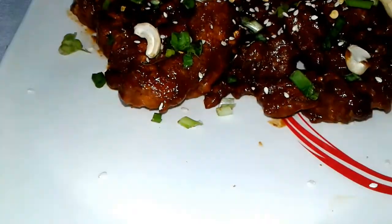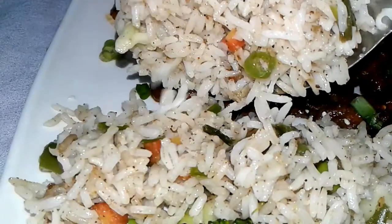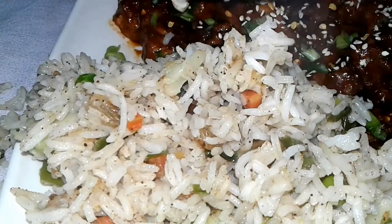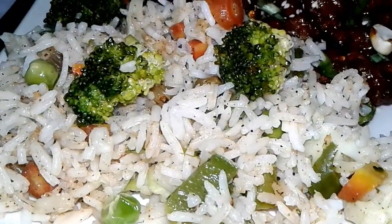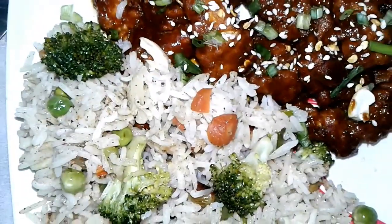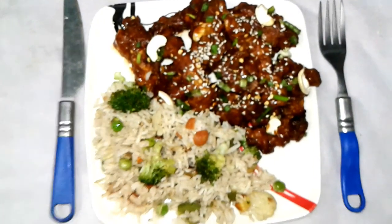Our veg fried rice is ready — it is so gorgeous looking, very beautiful. Try this recipe at your home this winter. For new notifications, click the bell icon, and don't forget to subscribe, like, comment, and share. Hope you enjoy this video. See you in another video — till then, bye bye and take care.